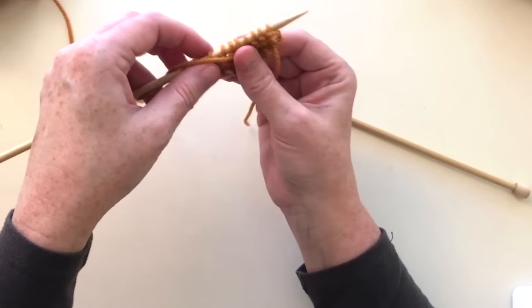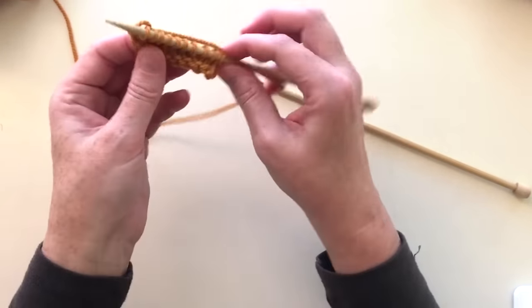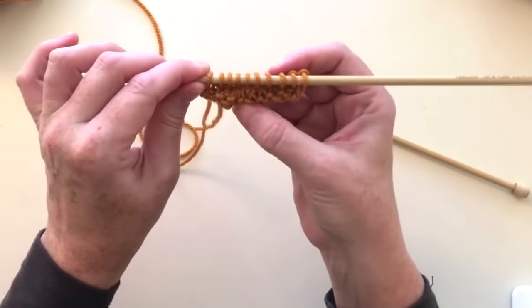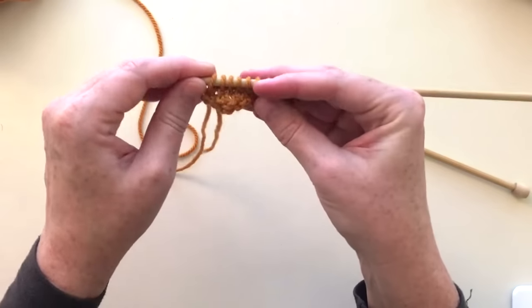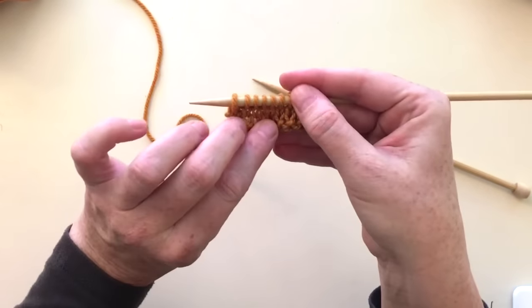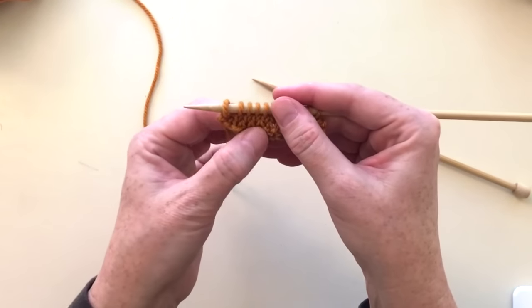We've finished one row of purling and now you can see that since we did the purl row on the back, on this row we just finished we're getting another row of knit stitches on this side of the work. You can see it's creating this little V here.